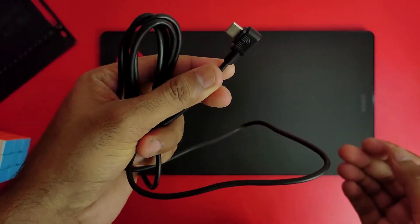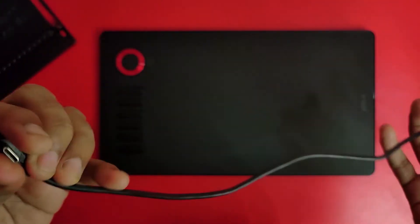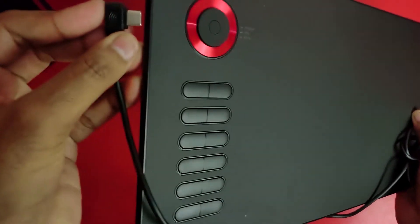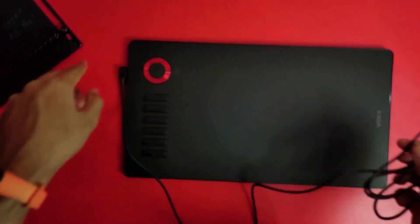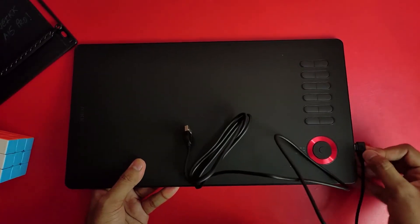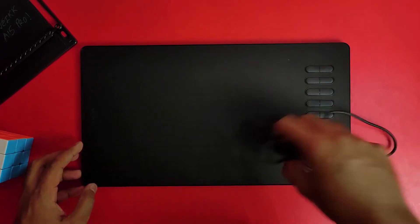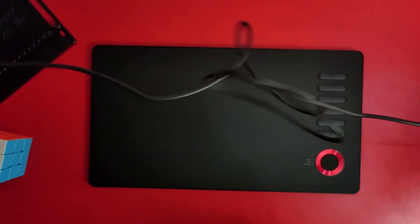You can see the cable which you can use to connect your tablet to your PC. The most important thing is the L-shape connector, which is convenient to use. The Type-C connector is reversible so you can easily manage the cable whether you are left-handed or right-handed.